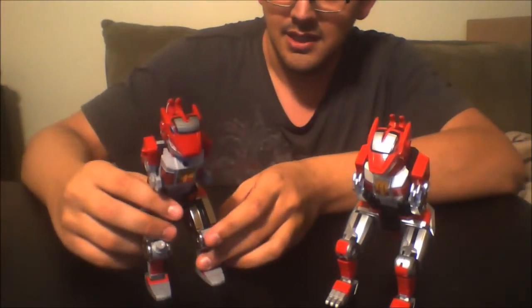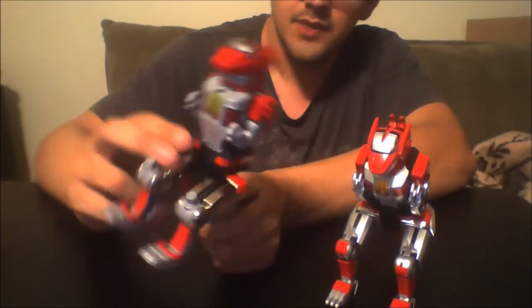Okay, so this is part two of my Megazord thing. I went ahead and opened the other Legacy Megazord, the old one, to compare it to the other one. So this is the new one, and this one is the old one — the old Legacy Megazord, the Trinosaur.